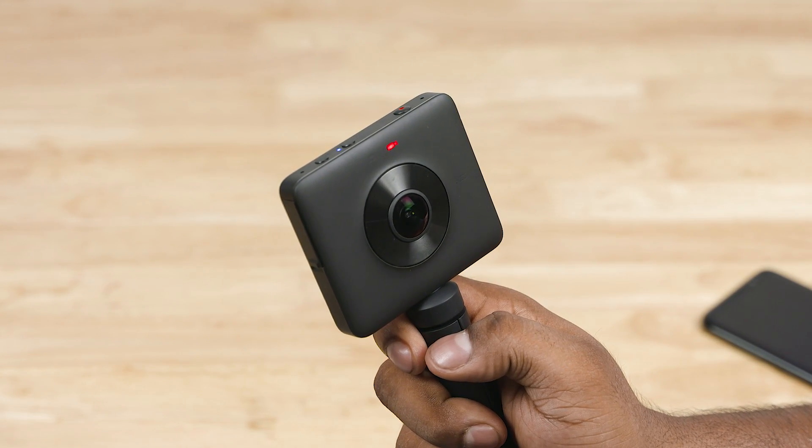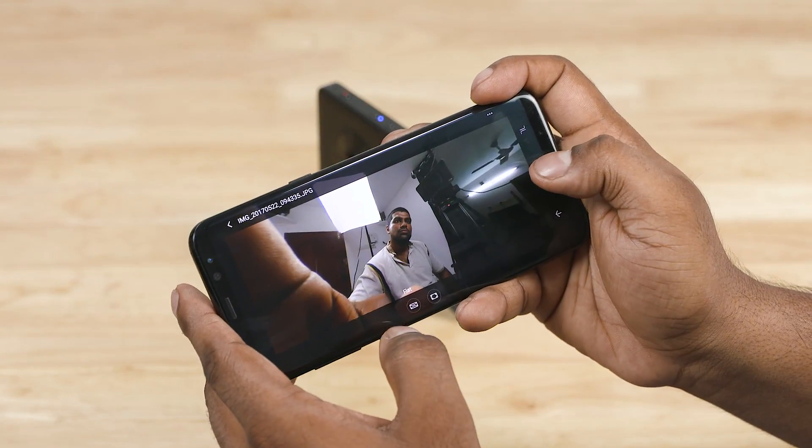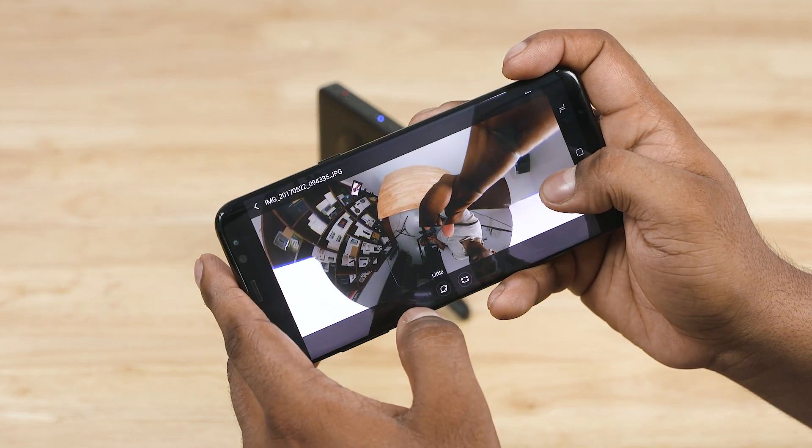Now you can see a picture. The viewing options include flat, little big planet, panorama, and mirror. You can also see two frames side by side or use a VR headset view.